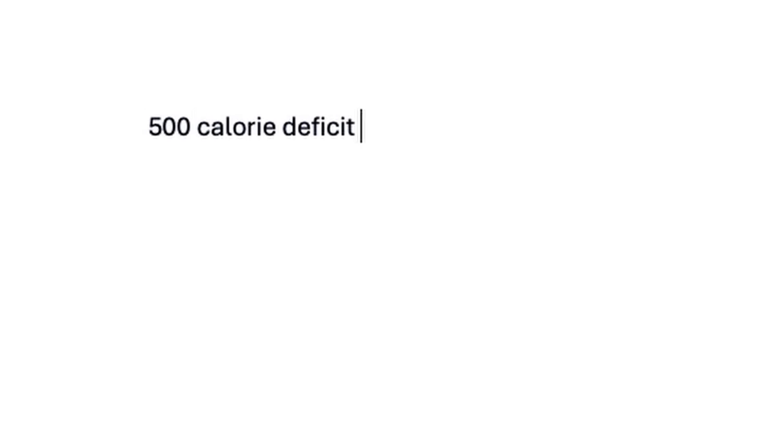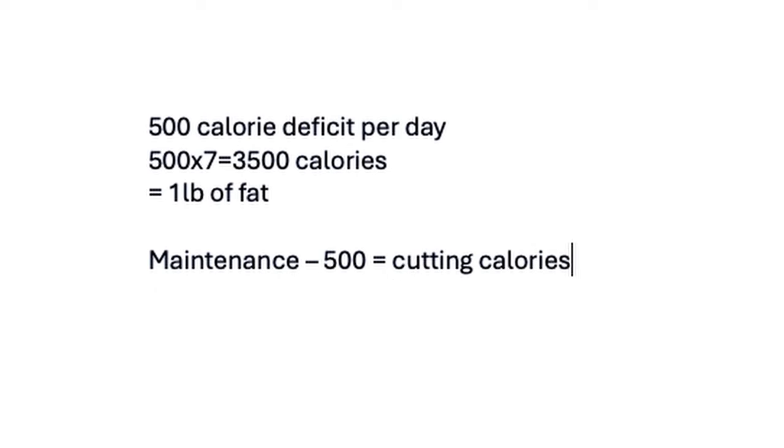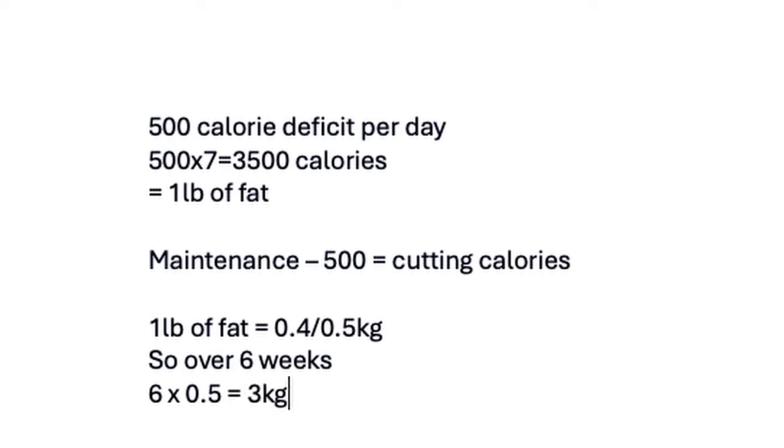There are about 3,500 calories in one pound of fat. If you put yourself in a 500-calorie deficit per day, over seven days that's a 3,500-calorie deficit — equating to one pound of fat lost. Subtract 500 calories from your maintenance and those are your cutting calories. After six weeks losing 0.5 kg per week, you'd lose about three kilograms or six pounds. Note that initial weight loss will mostly be glycogen and water weight.